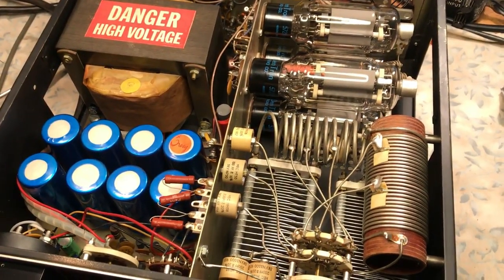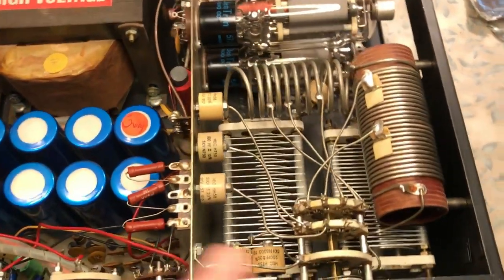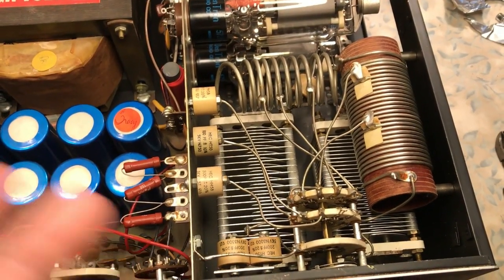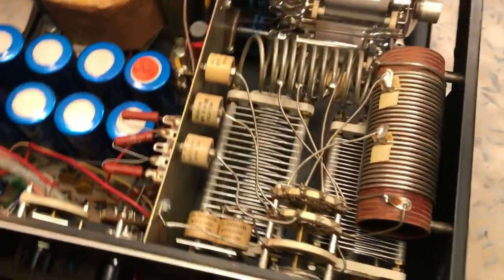It was very, very dirty and filthy. When I had it apart, I disassembled both variables and literally washed them with a toothbrush and some Ivory soap, then blasted them clean and sprayed them with DeoxIT. All the switches were DeoxIT'd as well.